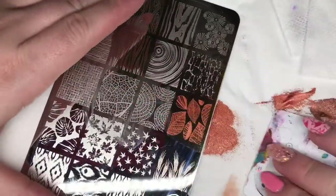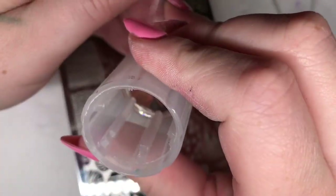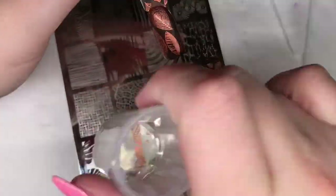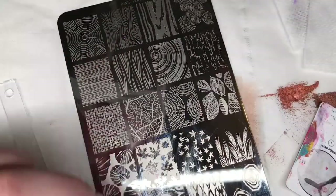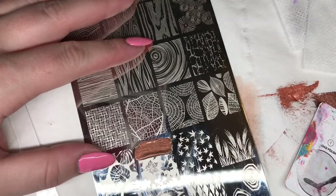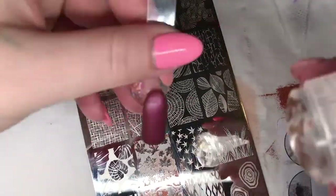Now I'm going to stamp these lovely leaves with a nice copper colour, putting that one over a nice dark plummy burgundy base. Now I'm going to choose these lovely maple leaves - I love these sorts of designs. I really can't wait to start using them on my clients now that it's coming to that time of year.